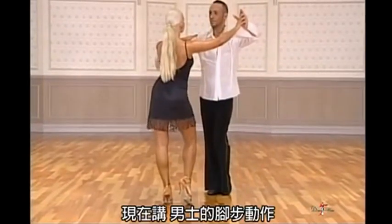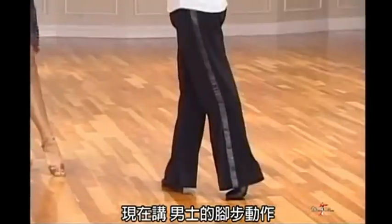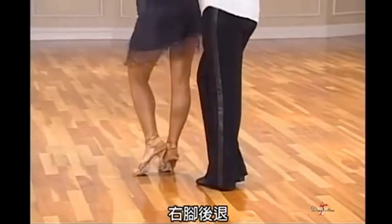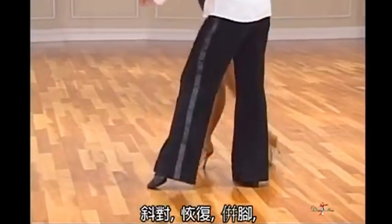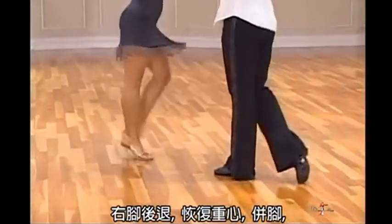Beautiful. And now the man's steps. And check action. Close left foot to right foot. Right foot back. Replace and turn. Diagonal replace. Close. Right foot back. Replace. Close, close.